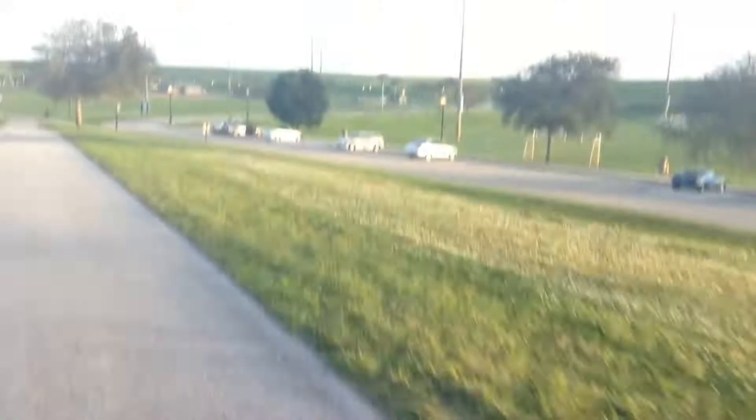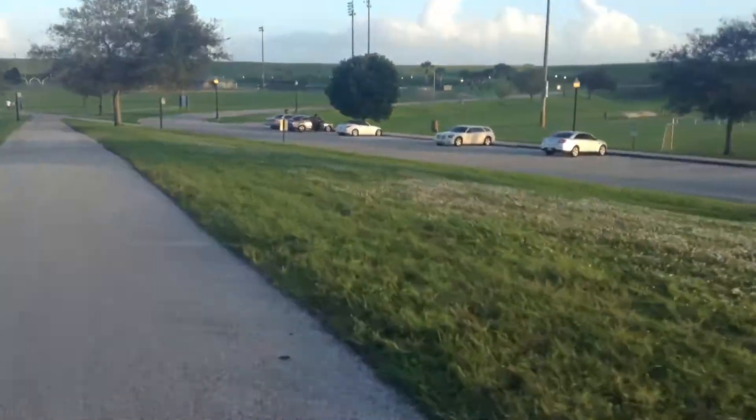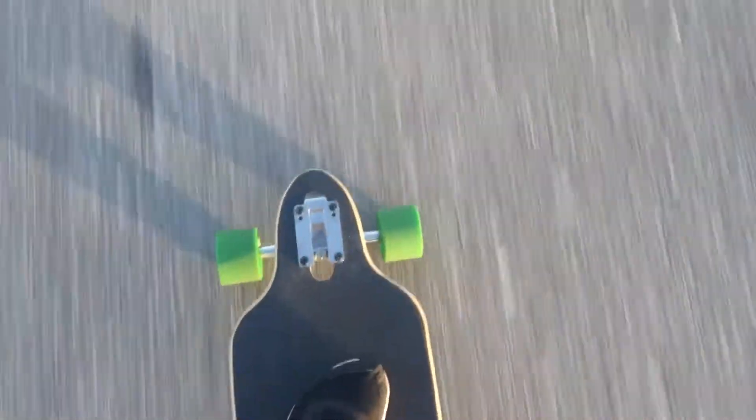Oh my god! I'm going so fast! I'm not sure if you can hear me. No speed wobble!